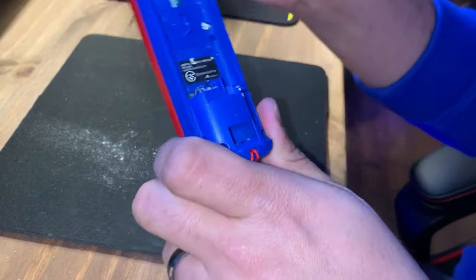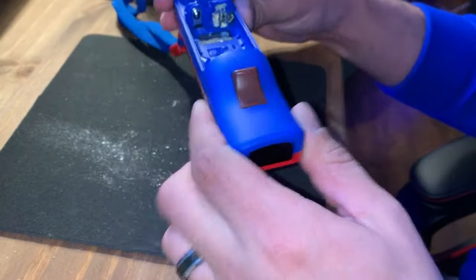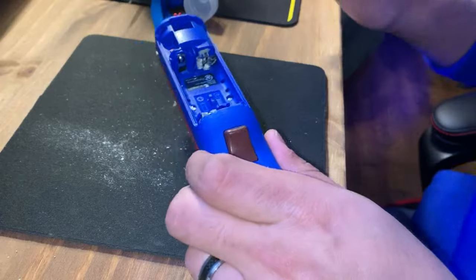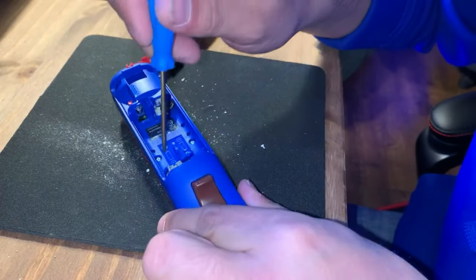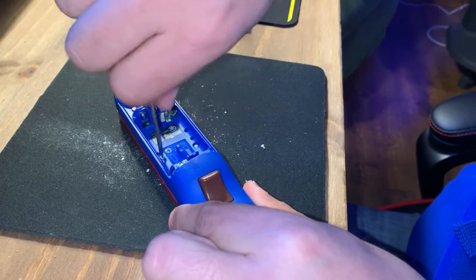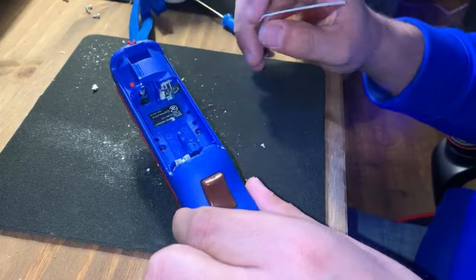As you can see, all the corrosion is on those terminals and we have to get that off. You can see the spots here and it's pretty bad. To get inside of it, you're going to need a tri-wing screwdriver. If you don't have one of those, get it on eBay, Amazon, or any place that sells parts for Nintendo Game Boys or anything like that. Four screws — just take them out.